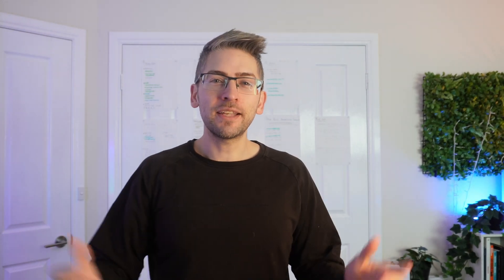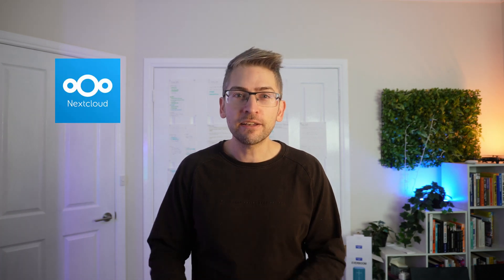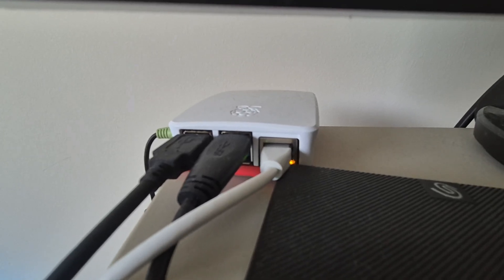Today we are setting up our own Dropbox alternative. I've personally just grown sick and tired of constantly running out of storage space, so we're going to run something locally. I'm going to be using a third-party software called Nextcloud. We can install this locally on our server PC or Raspberry Pi, and then in theory just connect and sync files to it across all of our devices.